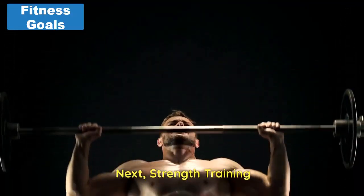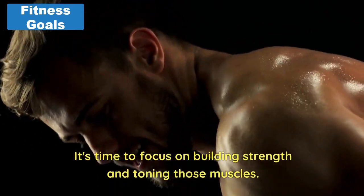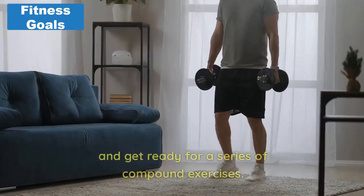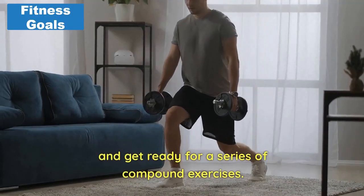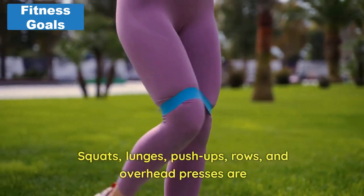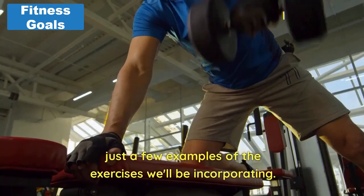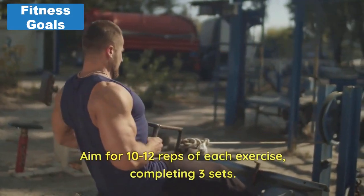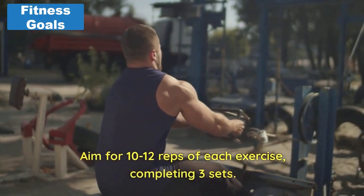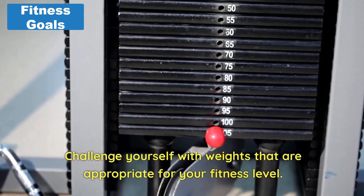Next, strength training. It's time to focus on building strength and toning those muscles. Grab your dumbbells or resistance bands and get ready for a series of compound exercises. Squats, lunges, push-ups, rows, and overhead presses are just a few examples of the exercises we'll be incorporating. Aim for 10 to 12 reps of each exercise, completing 3 sets. Challenge yourself with weights that are appropriate for your fitness level.